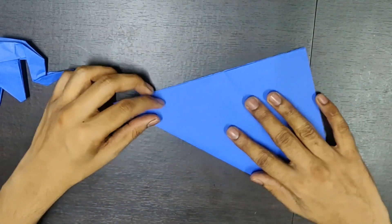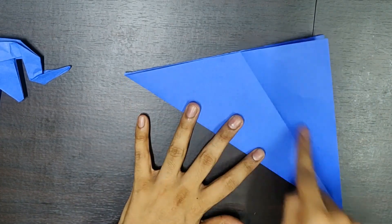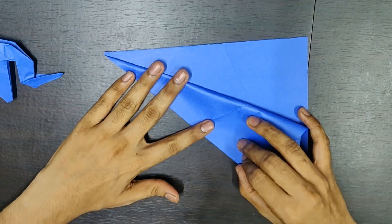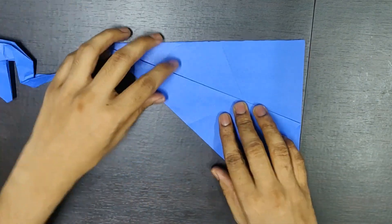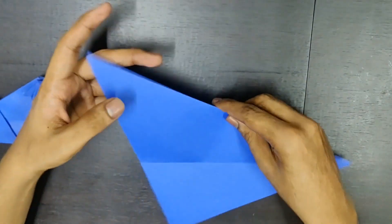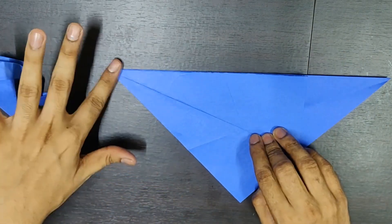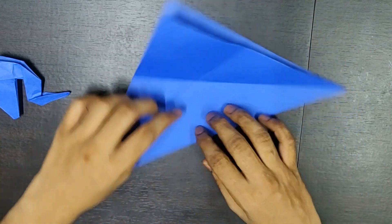Now, you rotate your page and you need to do the same folds on this side of the page — we did it on this side, now you need to do it on this side. Something like this. Open it back. You can see there is an X formed here. Similarly, you do it on the other side. Open it back. Look at this X.